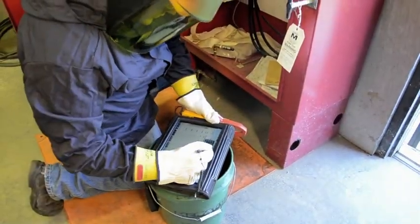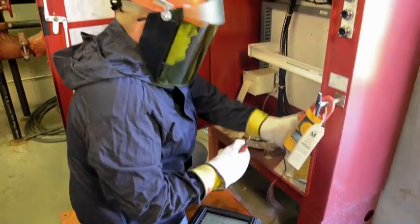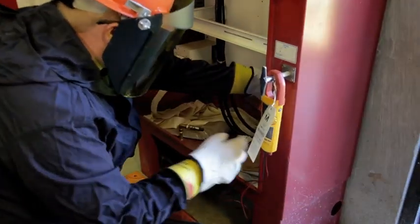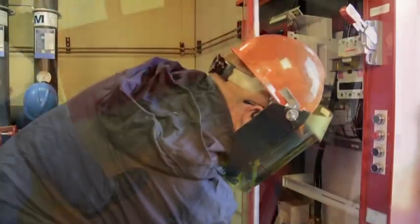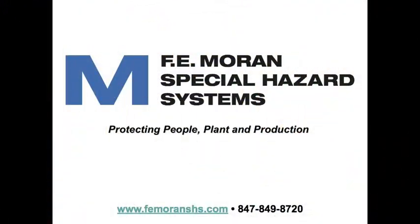Inputting data into a portable tablet facilitates efficient and accurate recording of testing information. This advanced technology mitigates the risk of error and makes records from previous years more accessible, streamlining maintenance and making it easier to identify performance trends. Testing and inspecting fire pumps can be complex, but proper execution can help prolong the life cycle of this critical equipment and can help safeguard the facility's valuable assets.